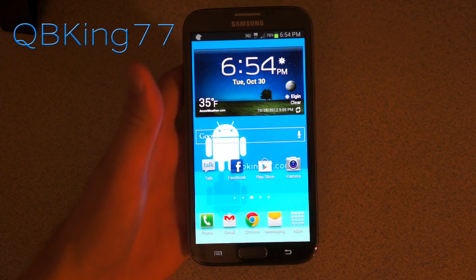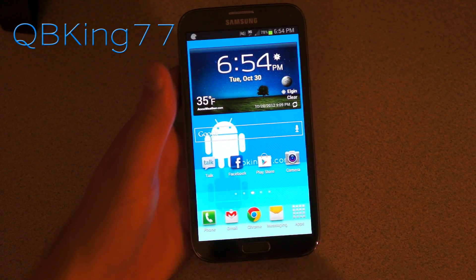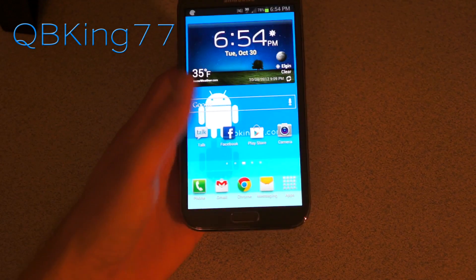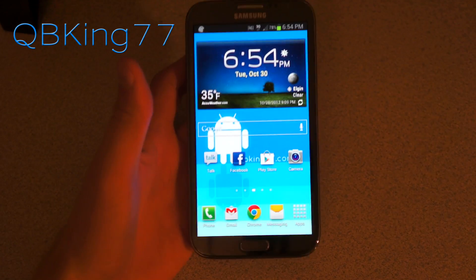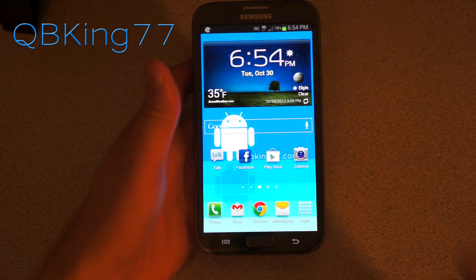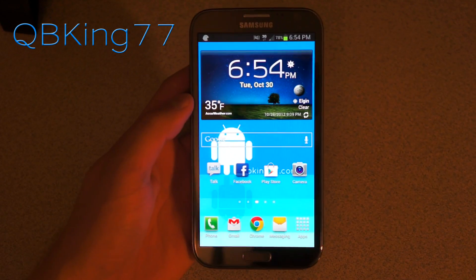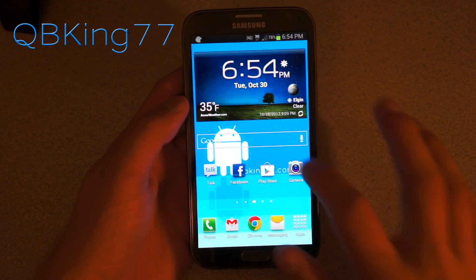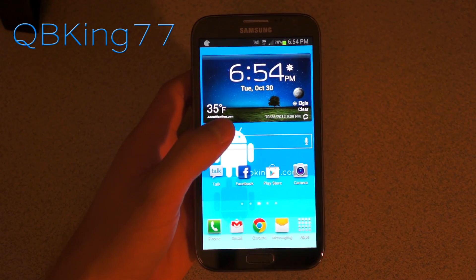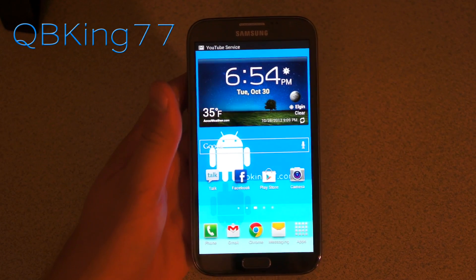Hey everyone, Tim here from QBK77.com, here to do a video showing off the Android 4.2 keyboard with some swipe technology. I'm going to be showing that off. First of all, I do want to talk about you having the ability to install it yourself. At the moment, there is a leaked APK file out there. I will upload it and post a download link for you guys on QBK77.com.